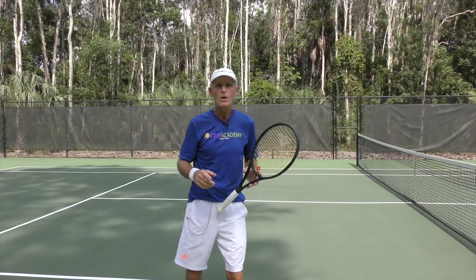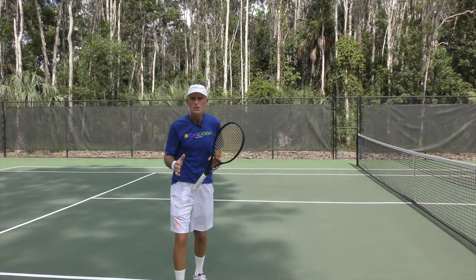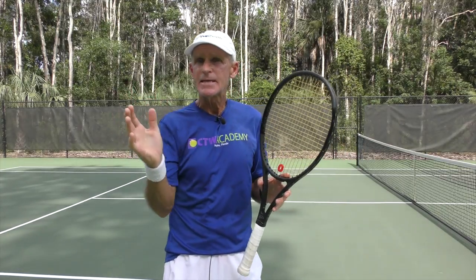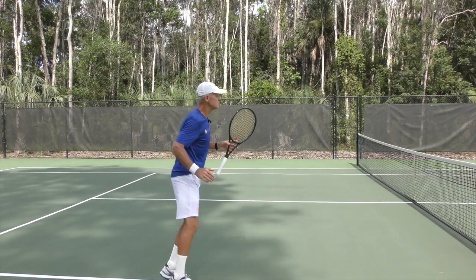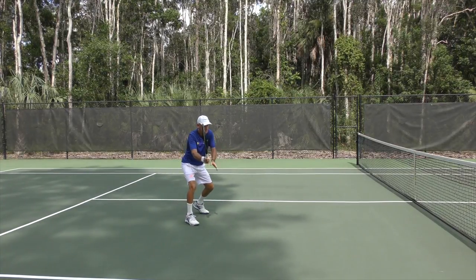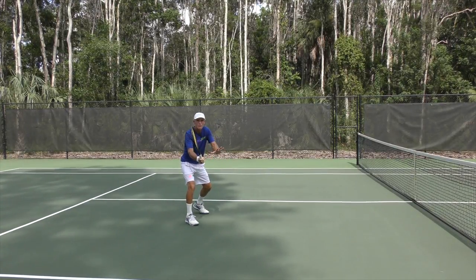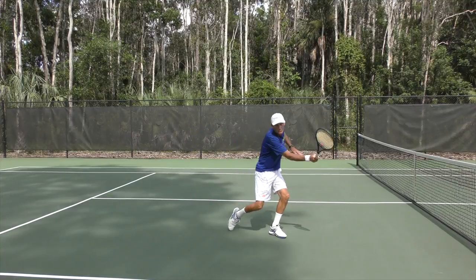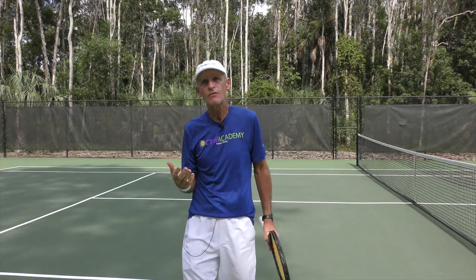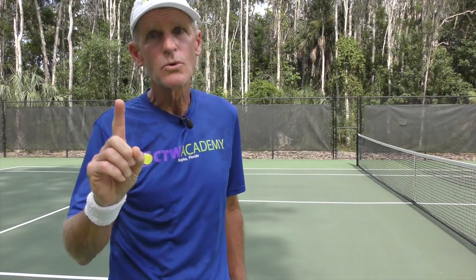Number one, you want to step in as you're making contact. So step in. For instance, when I'm hitting a volley, I'm here — I'm going to turn now as I step in right before contact. That's going to give you forward movement into the volley. That number one will add power.